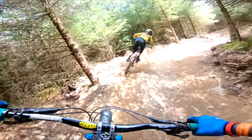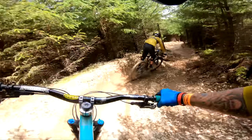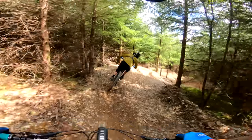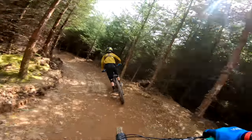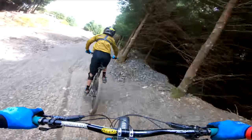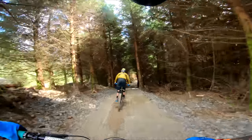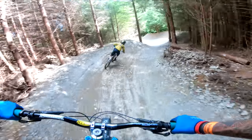Really good - loads of corners. These are what I'm wary of because they're loose. I don't really want to slide out and land on the collarbone. But I'm definitely faster on these corners than I was at the start of the day.